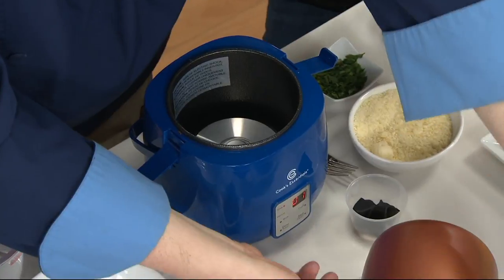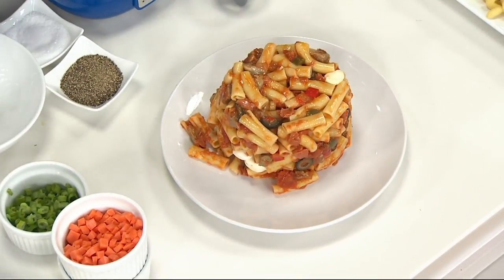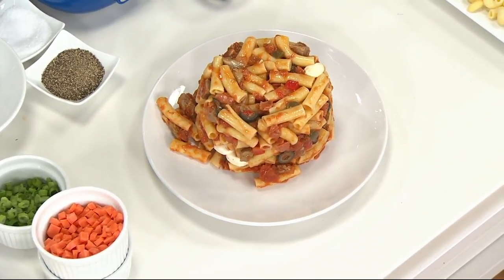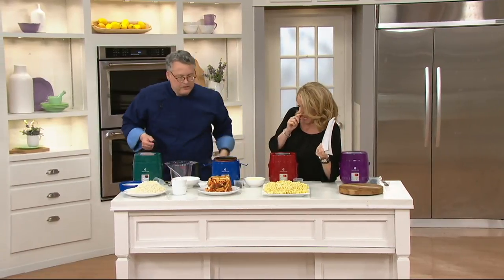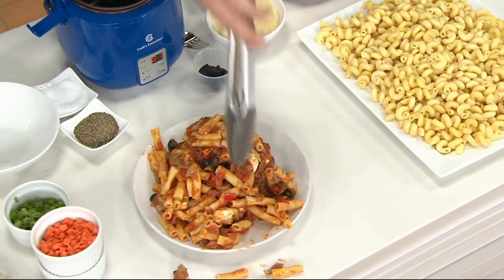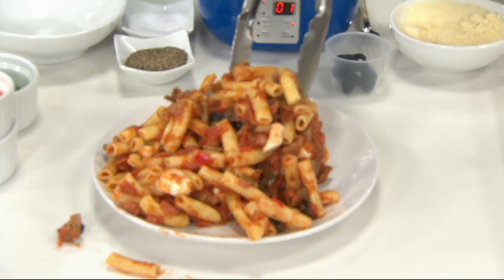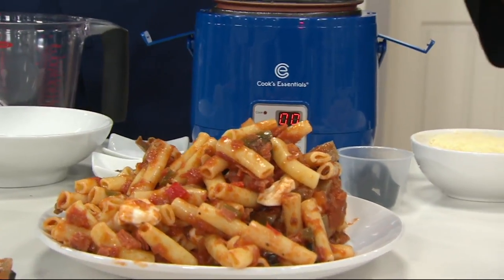My boss Eric was previously selling a three-cup version of this, so the five-cup is a huge advance. Five cups can serve three to four people easily — that's a nice amount, even if you hate portion control when it comes to pasta.